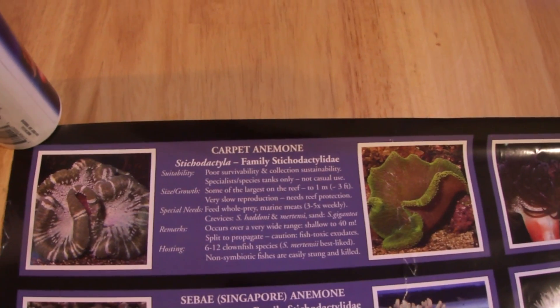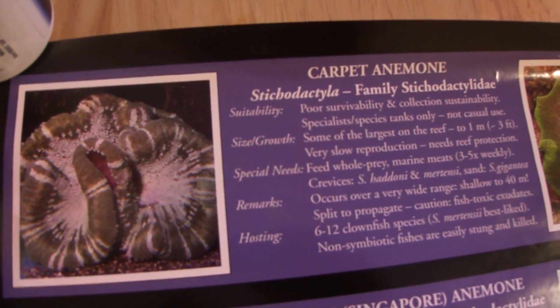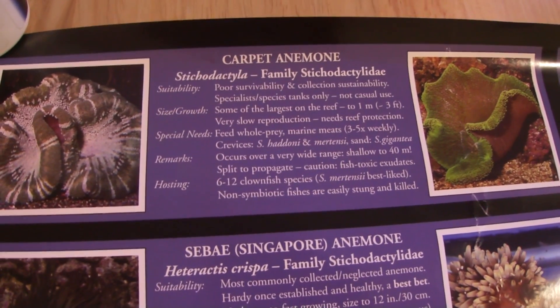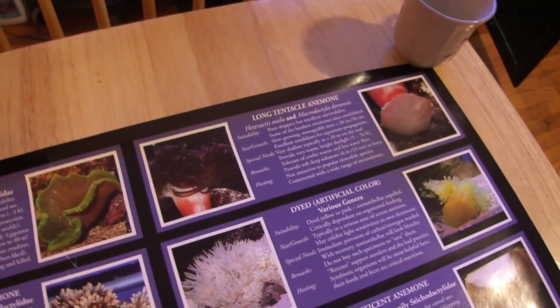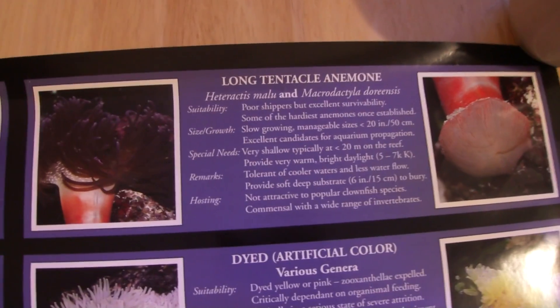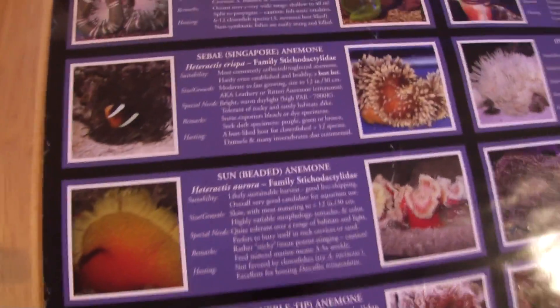These posters give you the scientific name and common name, the suitability, size and growth, special needs of the particular anemone, remarks, and which clownfish it's able to host. Here is the carpet anemone — you can pause it and read that one. Here is the long tentacle anemone. I've had this anemone several times — not a big fan of it. Some clownfish tend to ignore it, but wild-caught clownfish will definitely dive right into it.